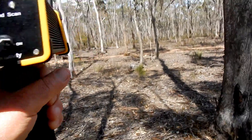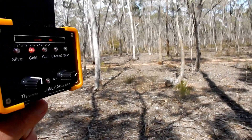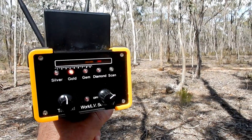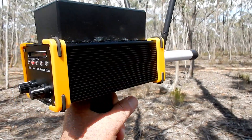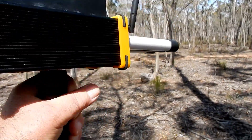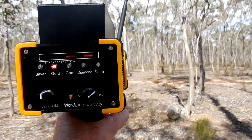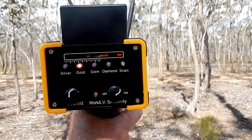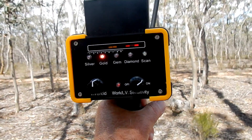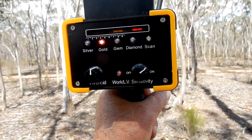I'll walk a bit closer again. Now I'm closer. He's still not picking up that mineralized rock with fine gold on it. Remember, he picked it up somewhere from here. I just found the distance boundary — okay, he's picking it up from here.